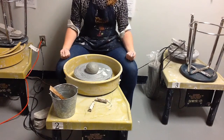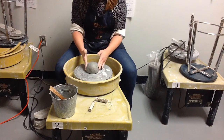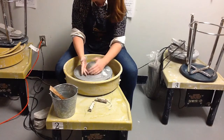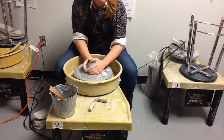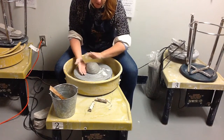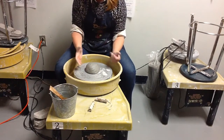Then you're going to smack your clay as close as you can to the center of the wheel. What this is going to do is help you adhere the clay to the actual head of the wheel or the bat that you're using. As you're slapping this clay down, you're preventing the clay from flying around the wheel bowl once you start spinning.